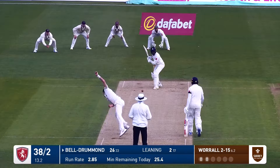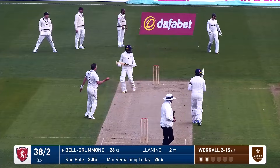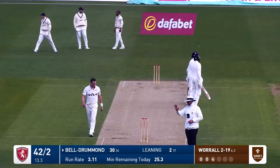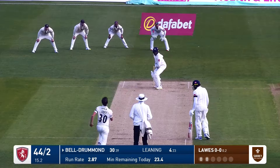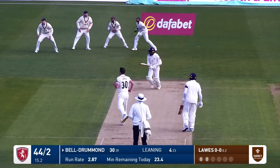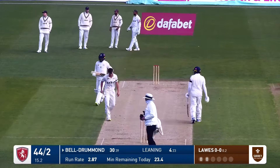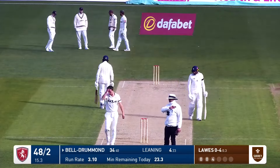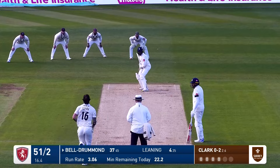Could be quite a late evening. Worrell comes in, bouncer — Bell Drummond takes it on and hooks it with aplomb back past square and that goes away for four runs. Lorce comes in, Bell Drummond cuts that nicely in front of square on the offside, gets on it early and it goes away down the hill for four runs.